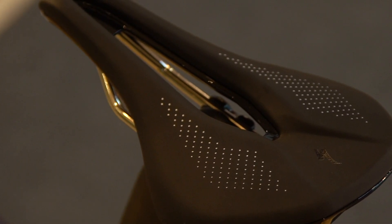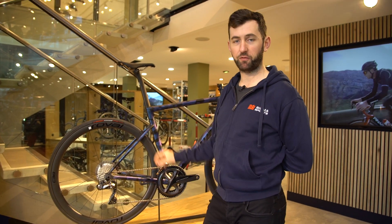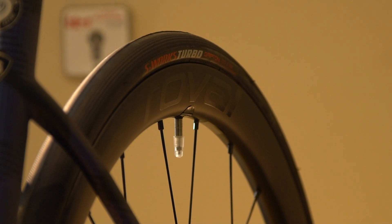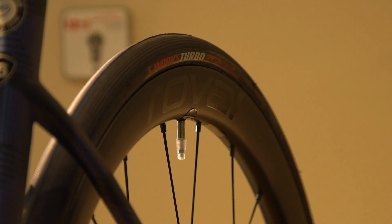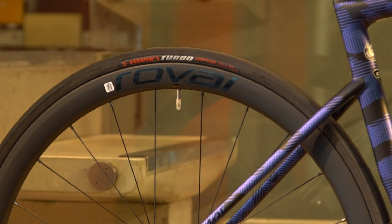This is the Specialized Power saddle. The Expert model features the Roval 38mm wheels — a full carbon clincher wheel that's tubeless ready, with DT Swiss hubs. Really smooth rolling wheels, as well as being top of the tree in terms of aerodynamic performance, using a wider D-shape profile to the rim.